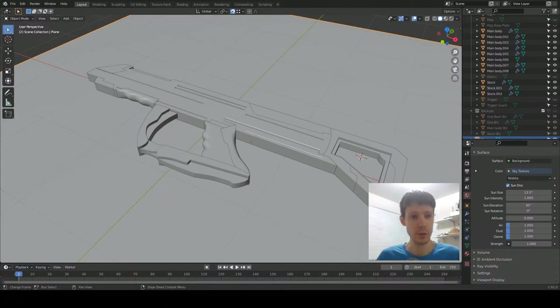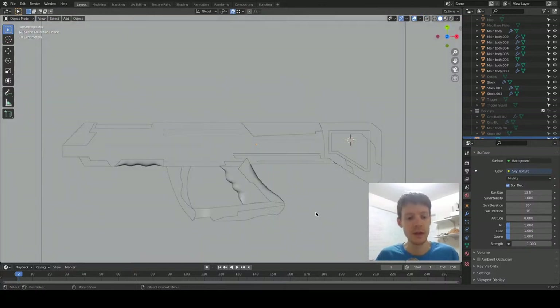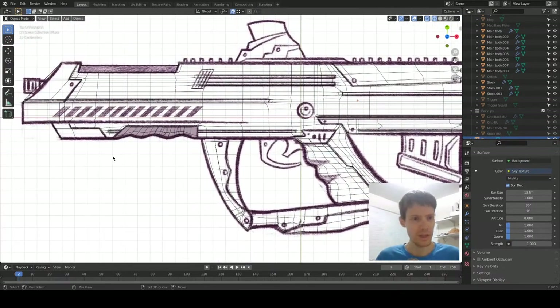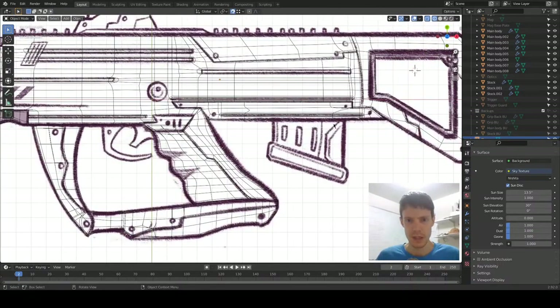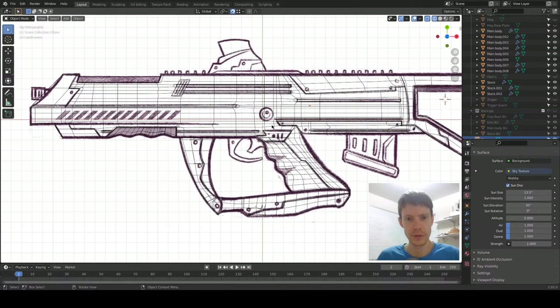Alright, looks like we are live, so here we go. Good evening, welcome to part eight. Let's take a look at what we want — major things we have left are the barrel, magazine, trigger and trigger guard, the detailing, so things like the bolts or screws. Looks like we have some kind of fire mode switch here, and we have these vents here.